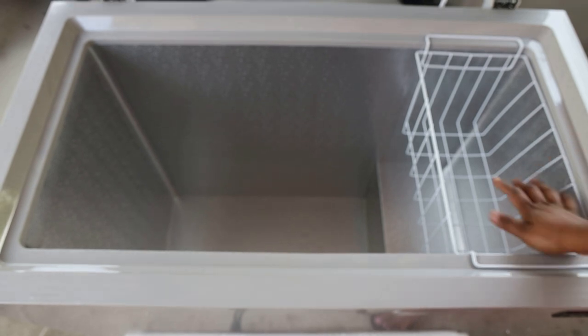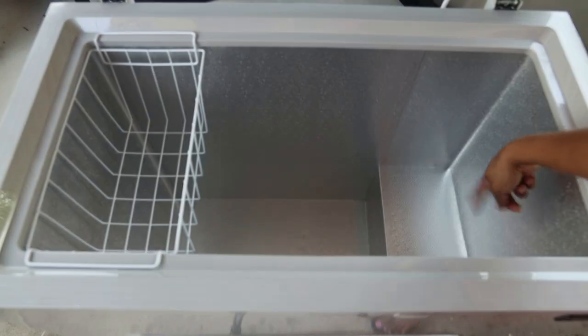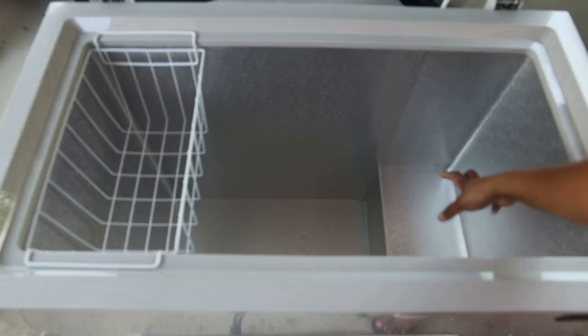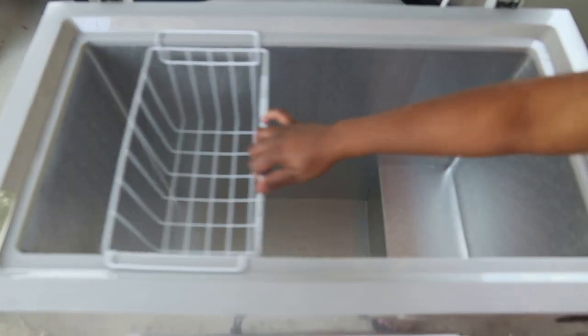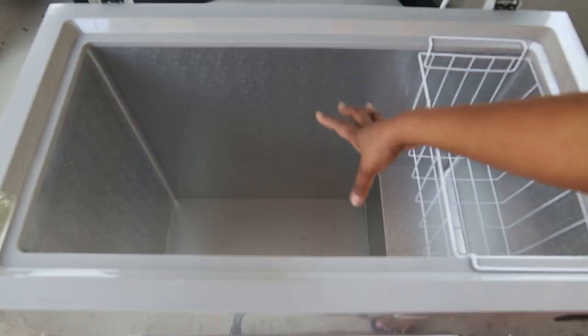As you can see, you can slide the bin over to this side. This is where the motor is at the bottom, so there's this little step here, and then you can store your stuff easily in here. It's a really nice, good size freezer.